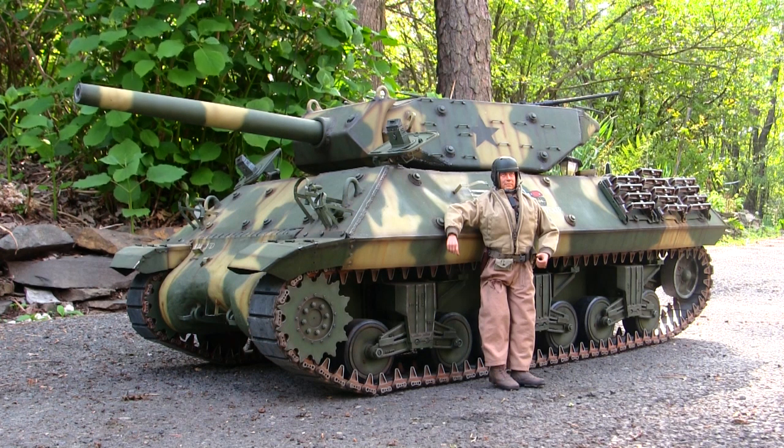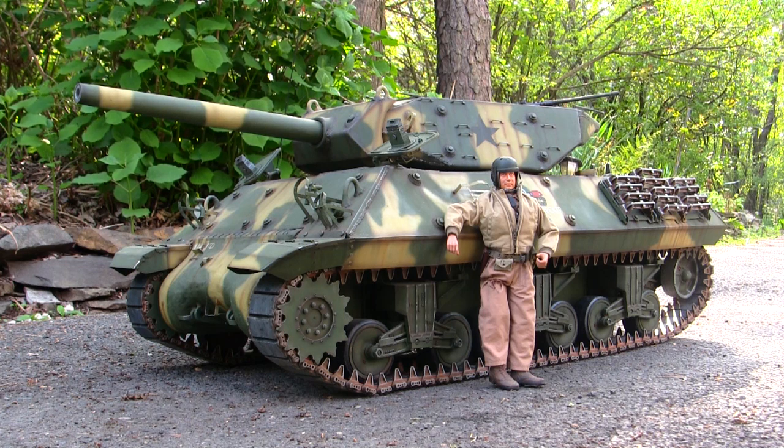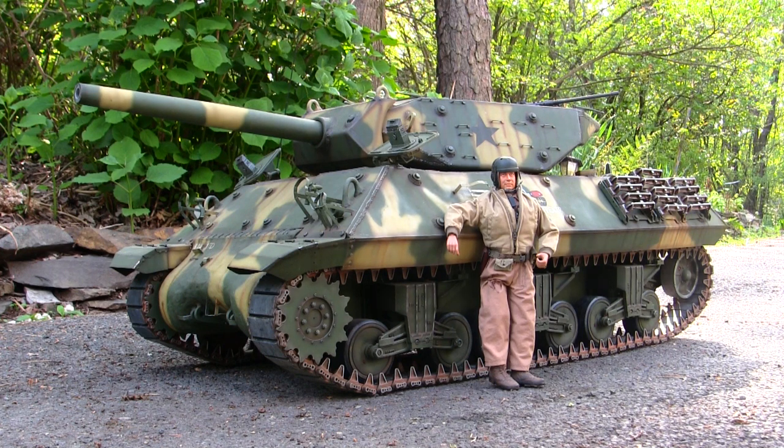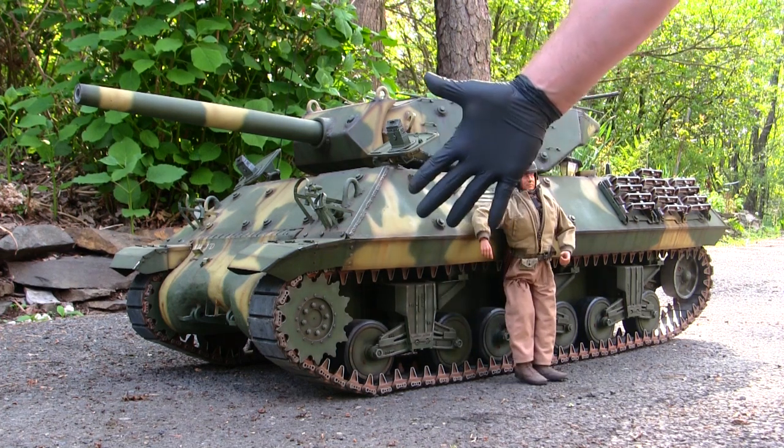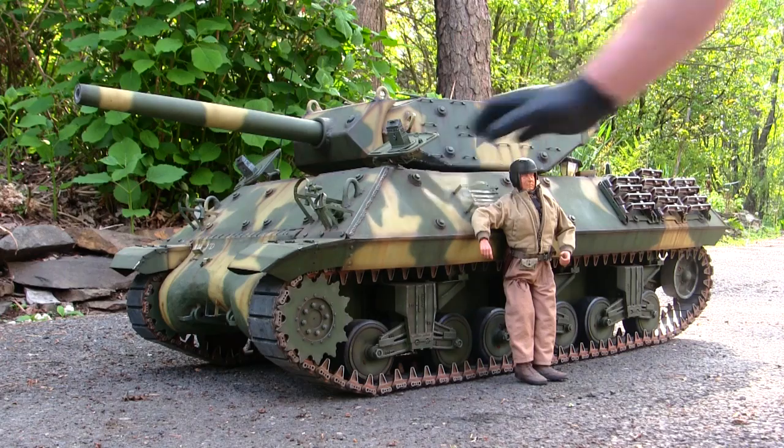Throughout the filming of this video, I neglected to place a 1:6 scale figure next to the model to illustrate that it is truly 1:6 scale. Otherwise, I run the risk of having some edgelord on YouTube with a World of Tanks avatar telling me that the vehicle is actually 1:16. It's 1:6 scale. 12-inch figure. 1:6 scale.